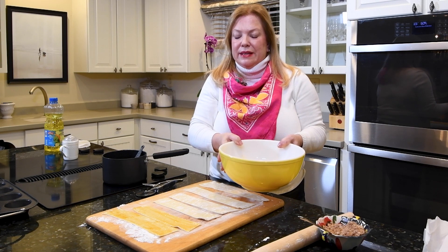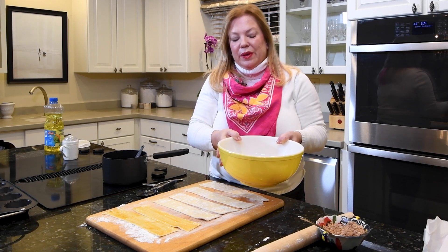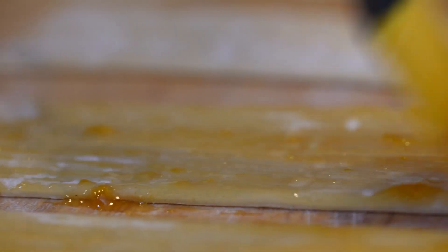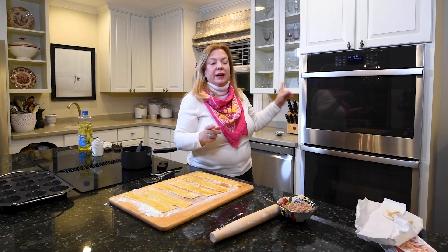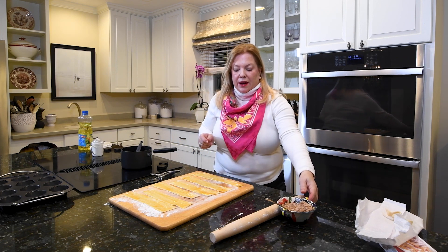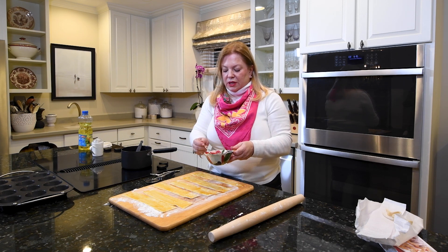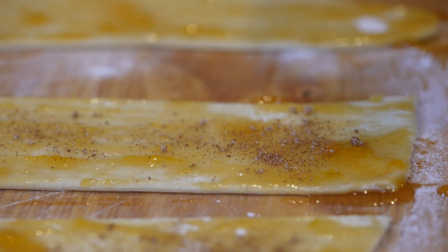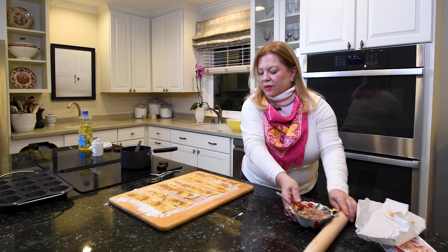I'm going to drain the apples in a strainer in the sink, get all that water out of them, and then put them back in the bowl and add some of the brown sugar mixture. While they drain I'll finish painting the strips. I have preheated my oven to 375. Next I'm going to sprinkle the sugar mixture onto the strips, not using all of it because I want some for the apples.